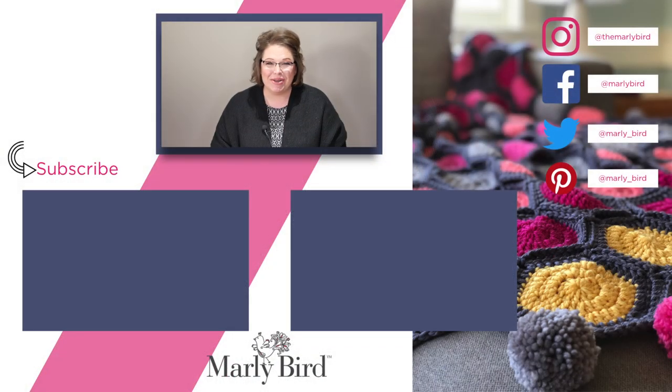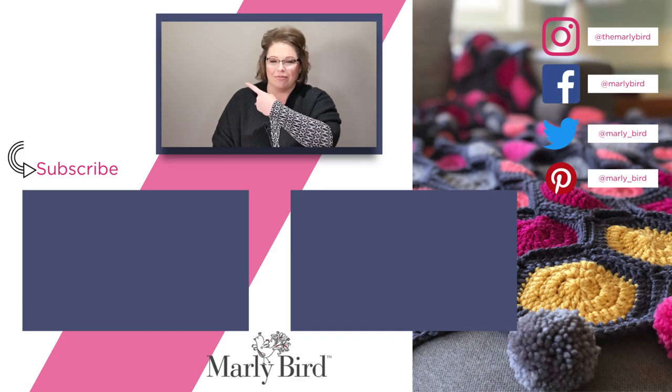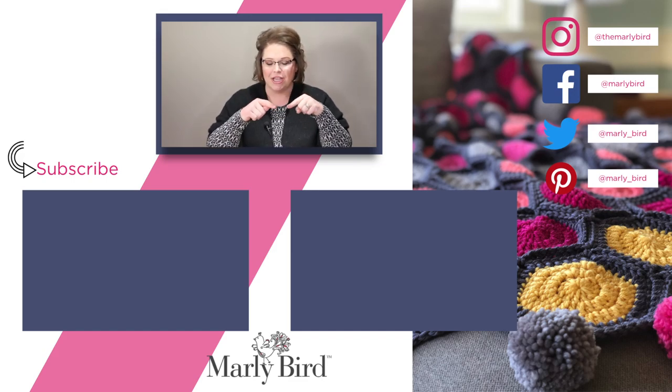Thanks so much for joining me on the Marley Bird YouTube channel. If you liked what you saw, don't forget to hit subscribe. I've put a subscribe link right over there, or you can watch a couple of videos I've already selected for you. If you want to follow me on social media, I've put my links right over there. You can have all Marley, all the time. Bye, guys!